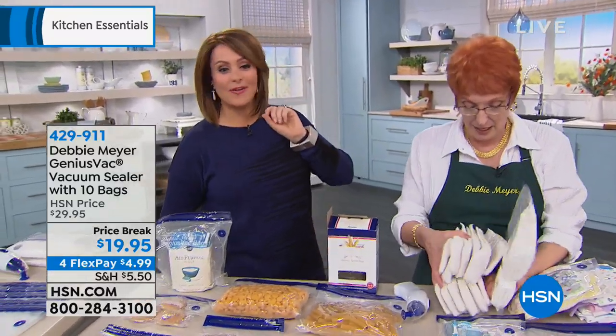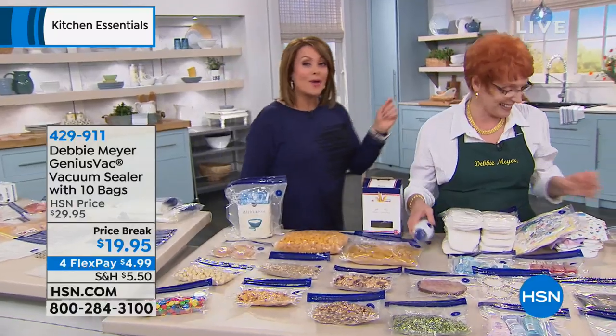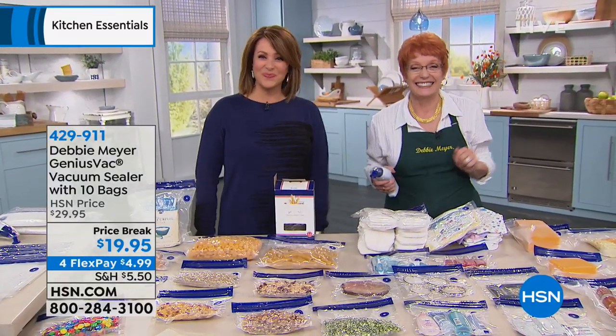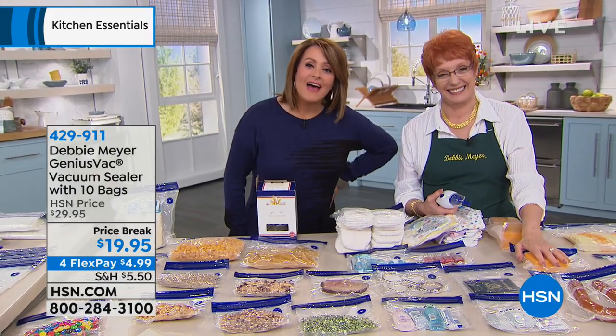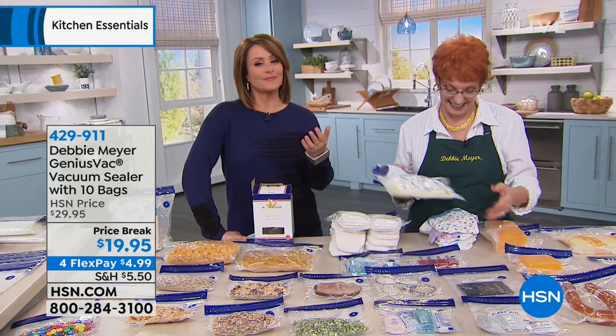We've got Robin on the line calling from Pennsylvania. Hi Robin, welcome in — this is Debbie Meyer, celebrating 13 years. Hi ladies, how are you? I've been using her products for 12 years now.